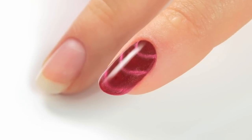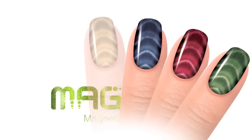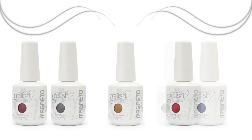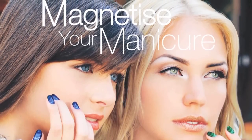The magneto effect is easily achieved. Magnetize your manicure.